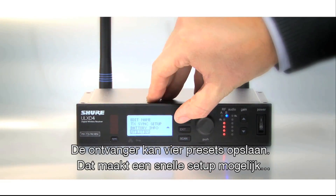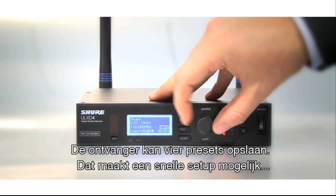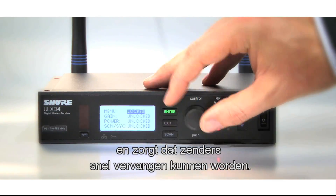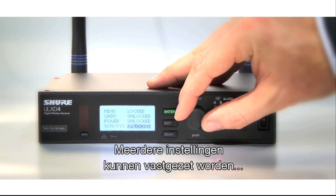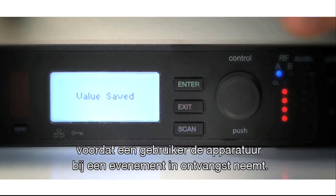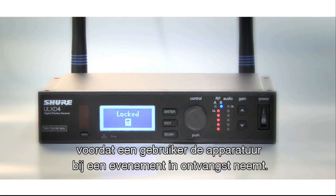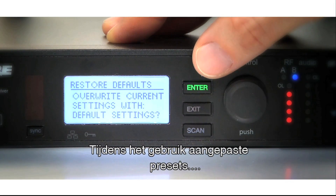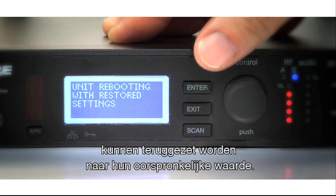A list of four storable presets in the receiver unit allows time-efficient setup and quick replacement of transmitters. Several settings can be locked individually before handing over the equipment to a user prior to an event. Unlocked presets which have been changed during use may be restored to their original values.